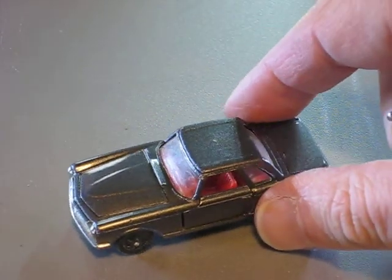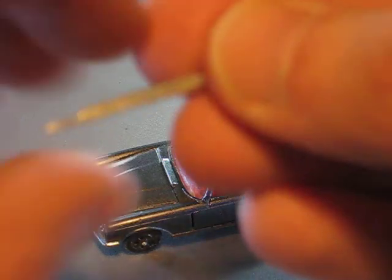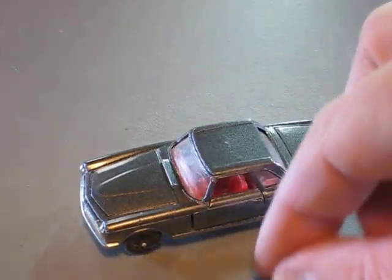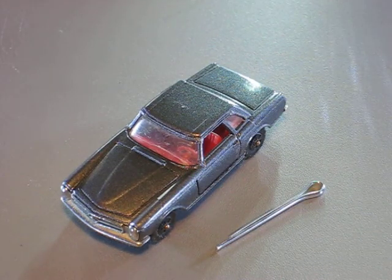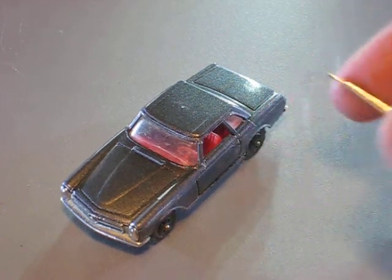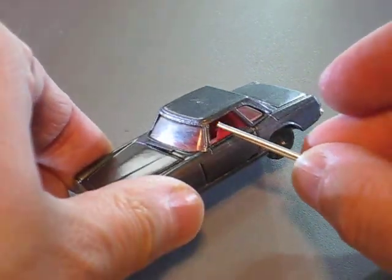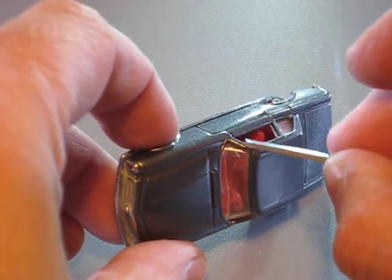And then I glued parts of these splint pins as a replacement for the A-pillars. Maybe you can see the gluing spots a little bit.